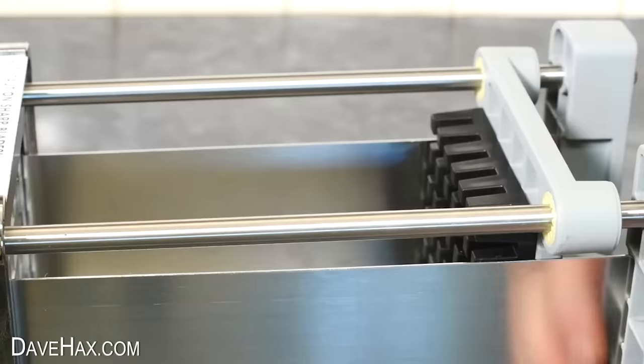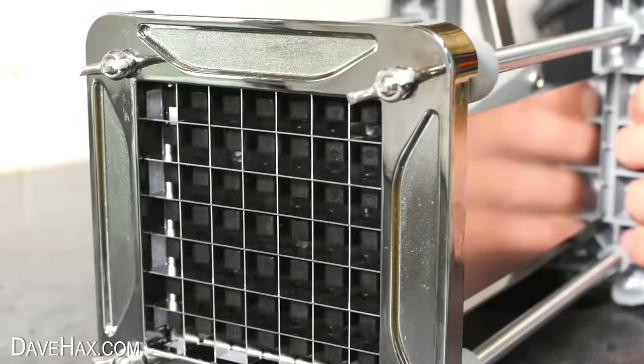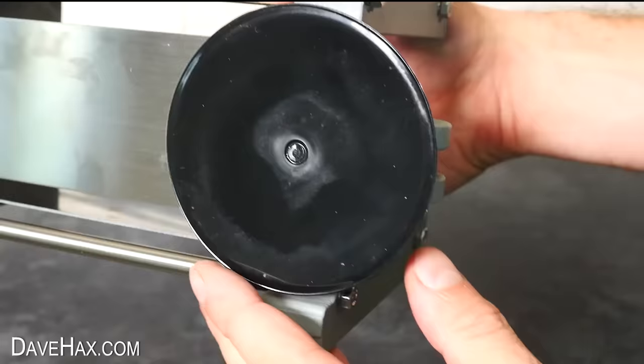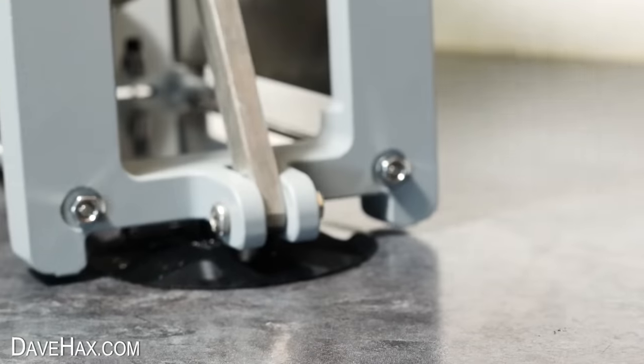The pushing plate slides along four runners, two on either side, and it feels pretty nice and smooth. The idea is it pushes the produce through the cutting blades here at the front. There's a suction cup at the rear of the base to fix the appliance to the work surface to help stop it moving around when you're using it, and it definitely feels like a robust, well-made product.